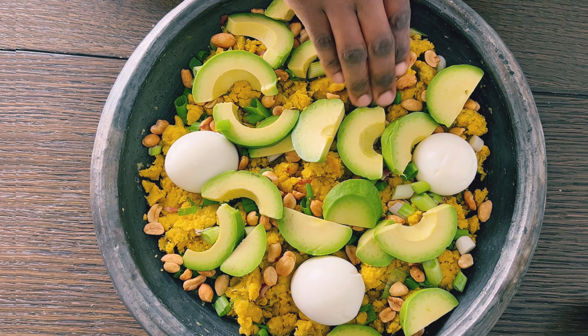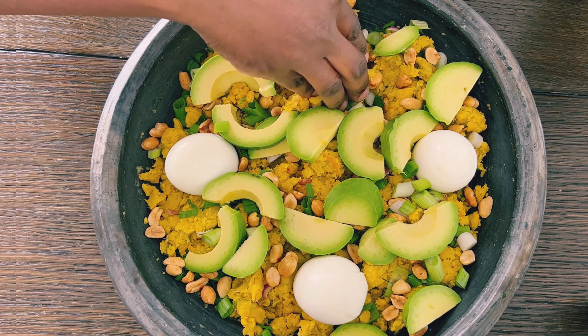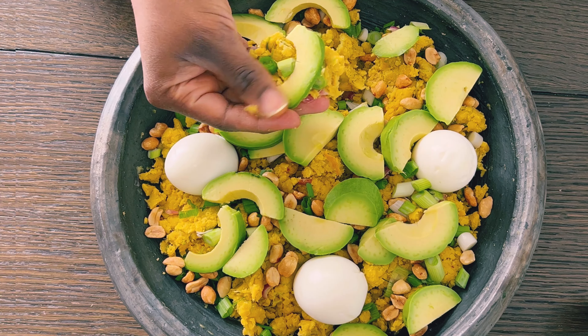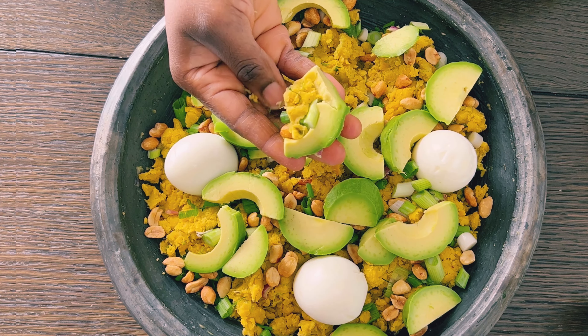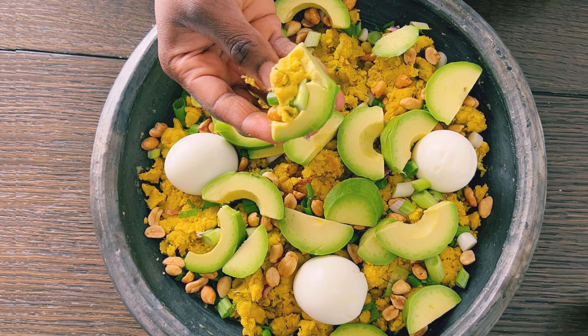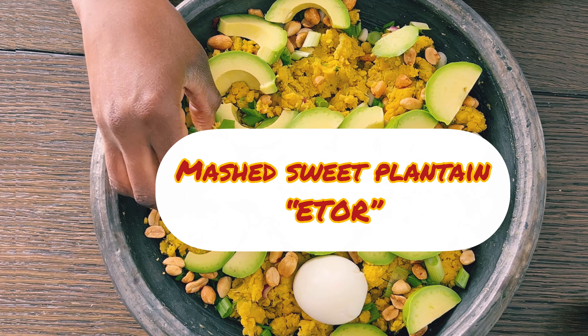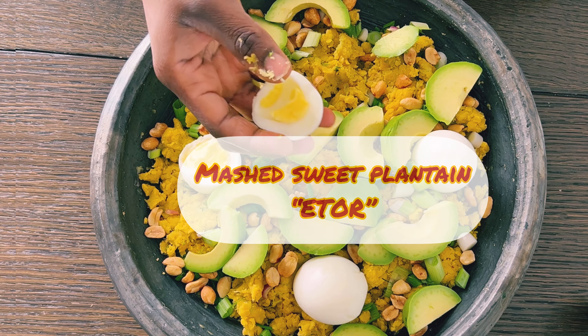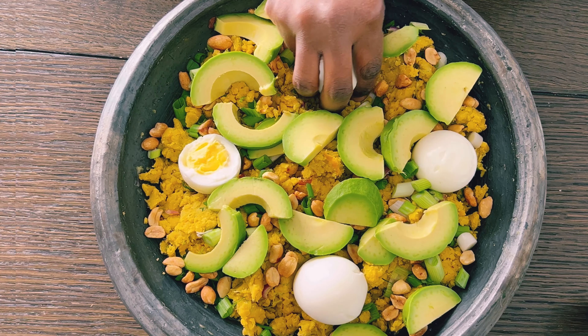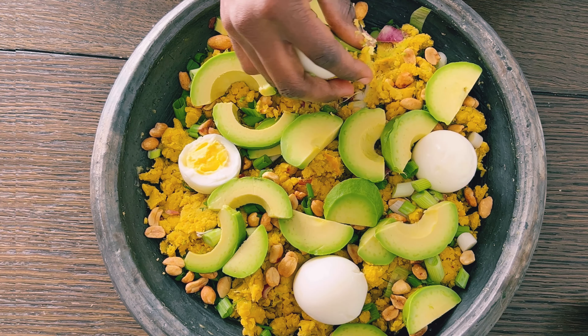Hello lovely people, welcome once again to Abanesia's Recipes. Thank you so much for tuning in. In today's video, I share with you a mashed sweet plantain, also called eto, a traditional dish that is enjoyed by many tribes in Ghana.